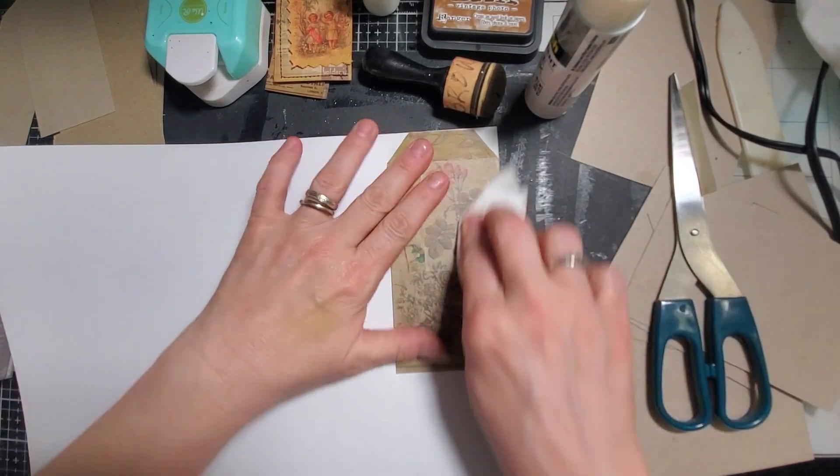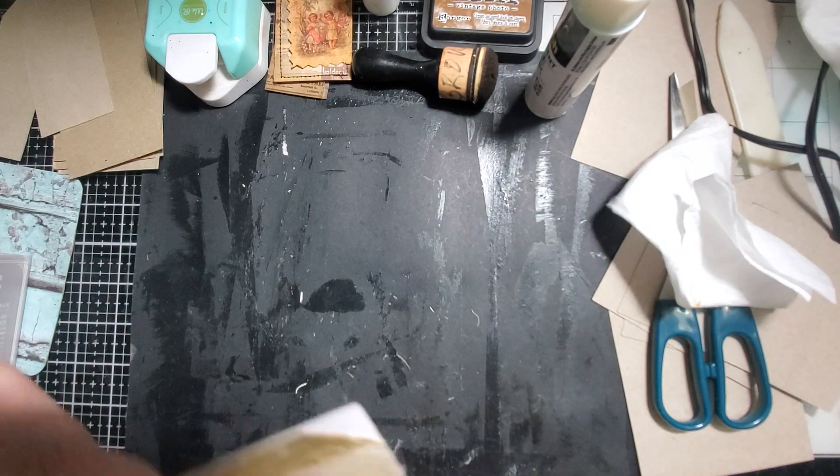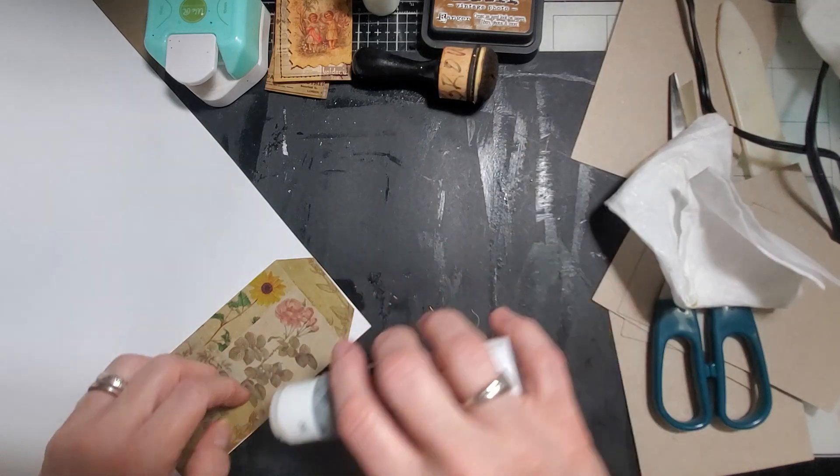Oh, there's a gnat in here. I made it almost through the whole summer with getting rid of them for the most part, and then the last couple weeks I've seen a few of them around.